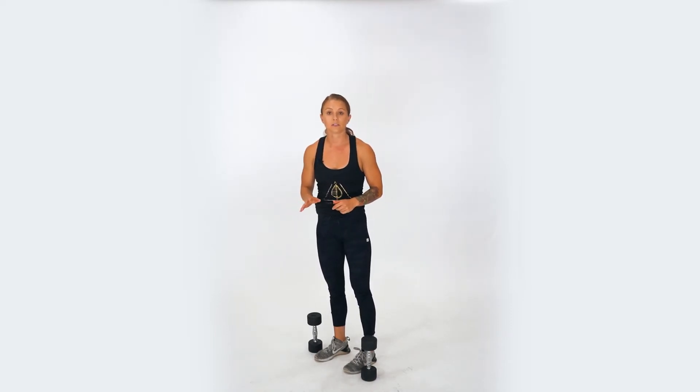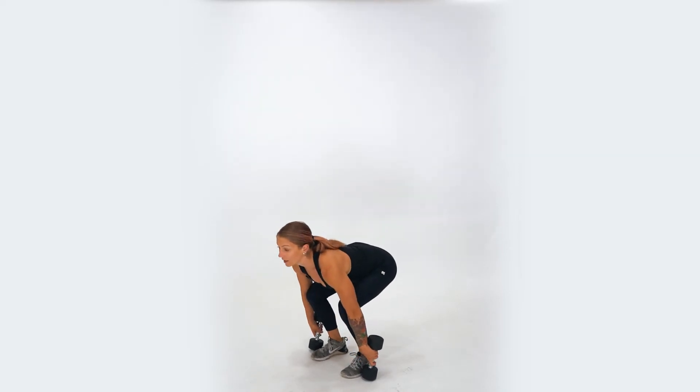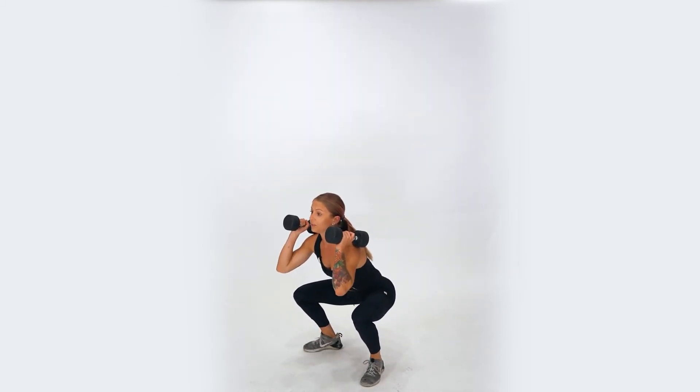For the cluster, we're going to combine the squat clean and the thruster. We're going to start with a squat clean first, starting with a low hip, straight back and upward chest. As you pull up, shrug those shoulders up to those ears and drop under into a squat stance.